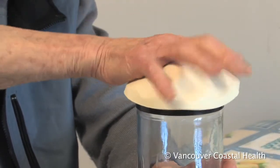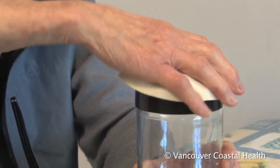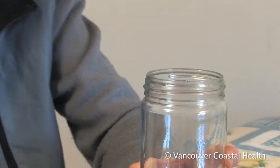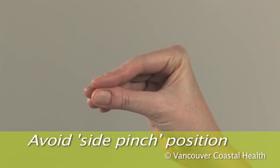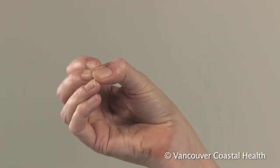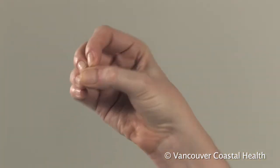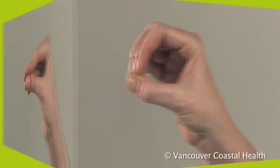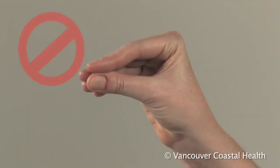Use a jar opener or electric can opener. Position the thumb in a C or O shape when pinching. This puts pressure through the tip of your thumb against the tips of your fingers, rather than the side of your thumb.